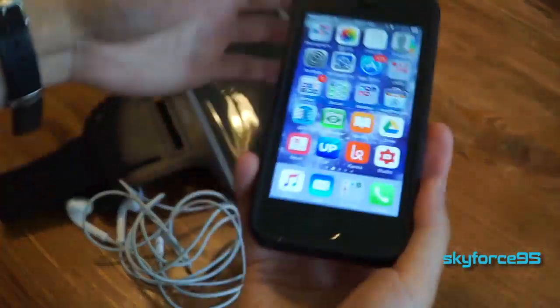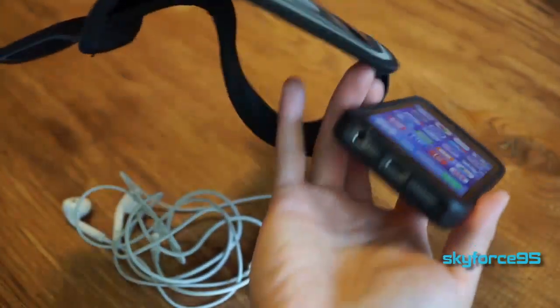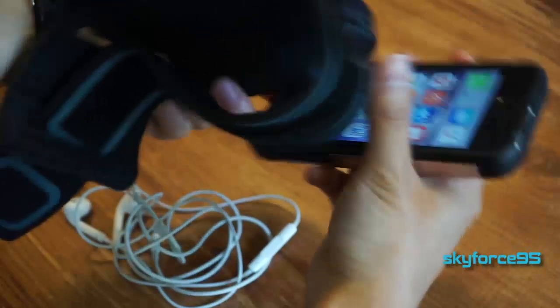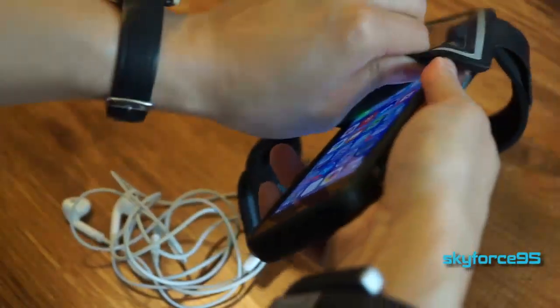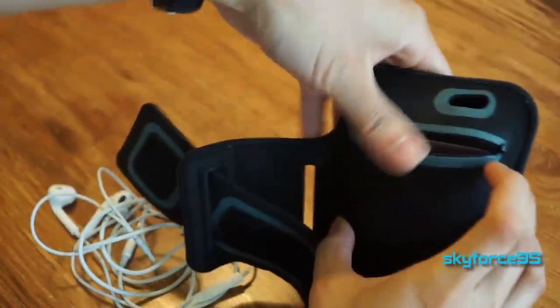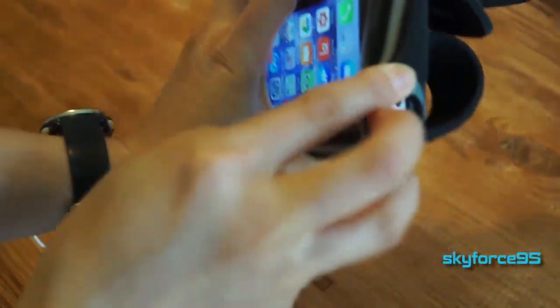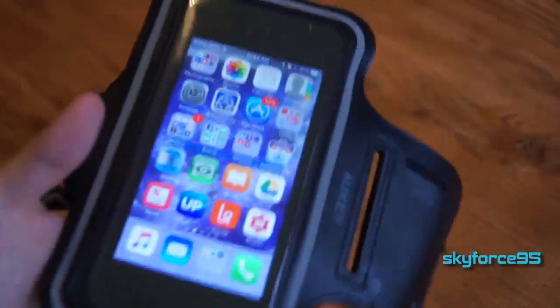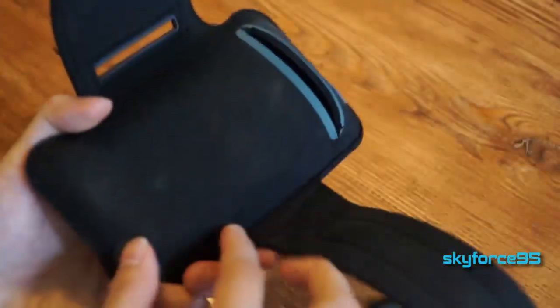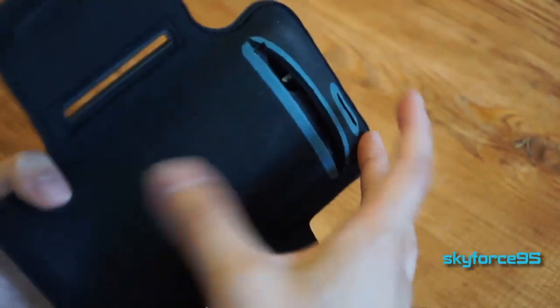I don't have an iPhone 6 or 6s, which is what this specific armband was designed for. Instead, I have an iPhone SE with a case on, and it fits just fine. The iPhone SE has a smaller but thicker body, and since I have a case that adds additional bulk, I can't give exact dimensions for what fits — it really depends on screen size, thickness, and whether you have a case. But with a typical case on a smaller body, it fits pretty snug with maybe slight room.